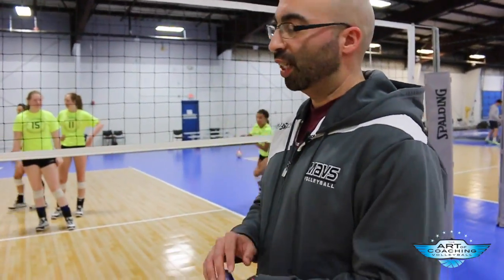We do this warm-up just like the serving one — we'll get into this one so they start to warm up a little bit more. So they're jumping, getting their legs warm and stuff like that.